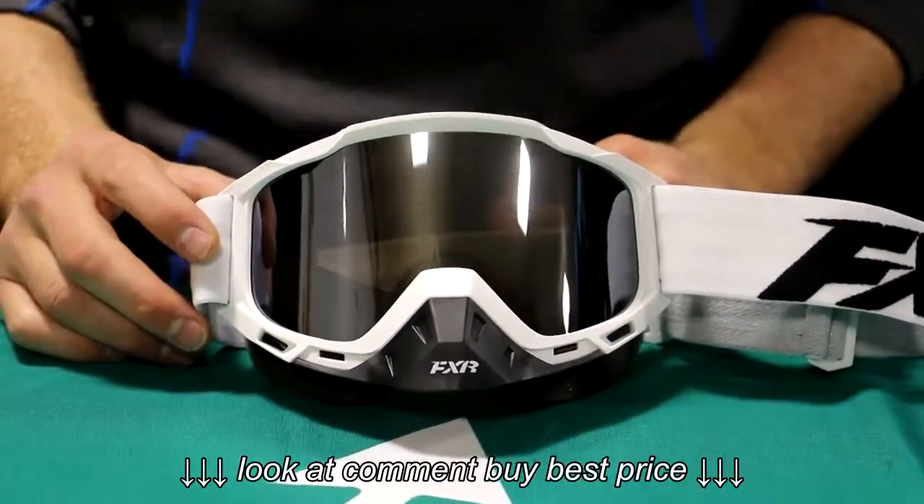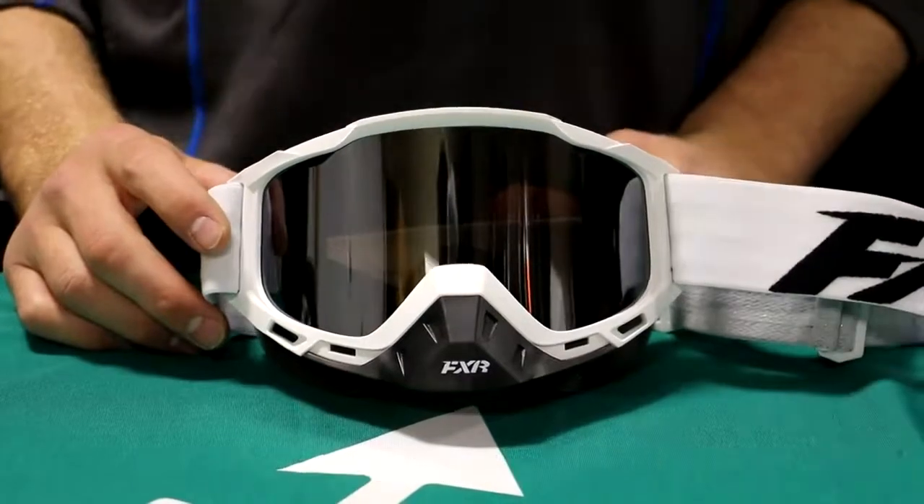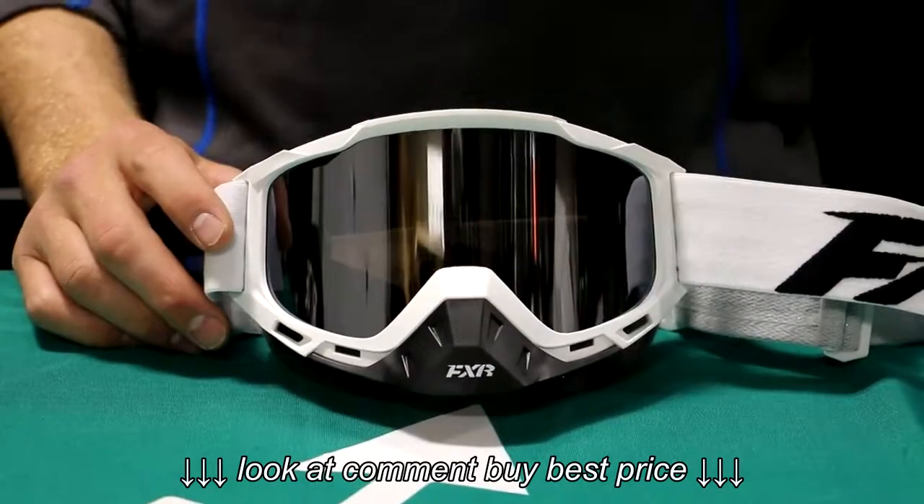Hey everybody, Seth here at UpNorth Sports. Thanks for watching this how-to video. It's going to be a how-to on changing the FXR Boost goggle lens. Real nice simple easy change, but there are a few key things we'll take a peek at, but let's just dive right in.